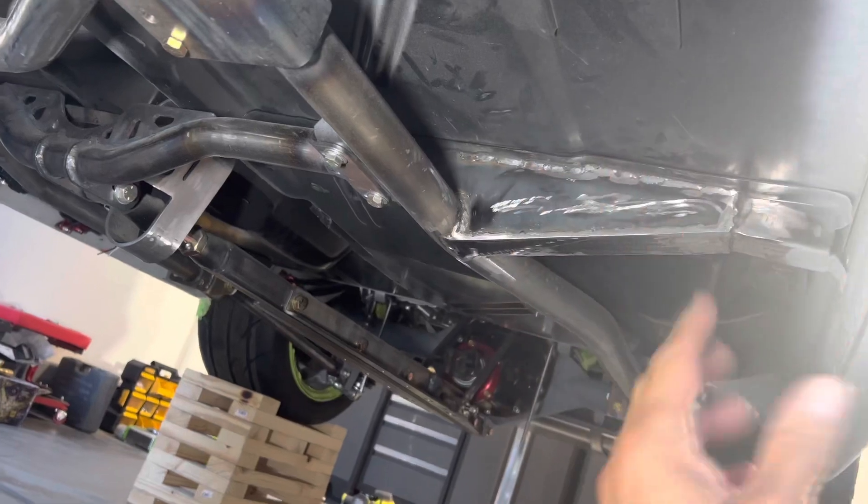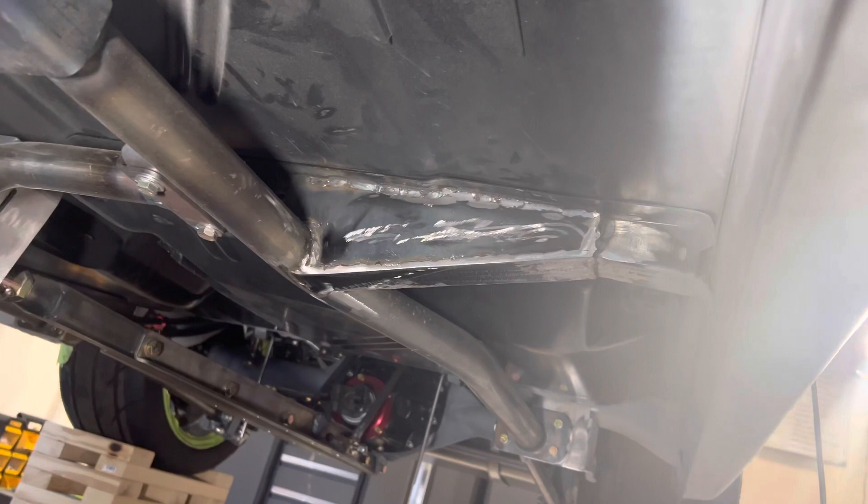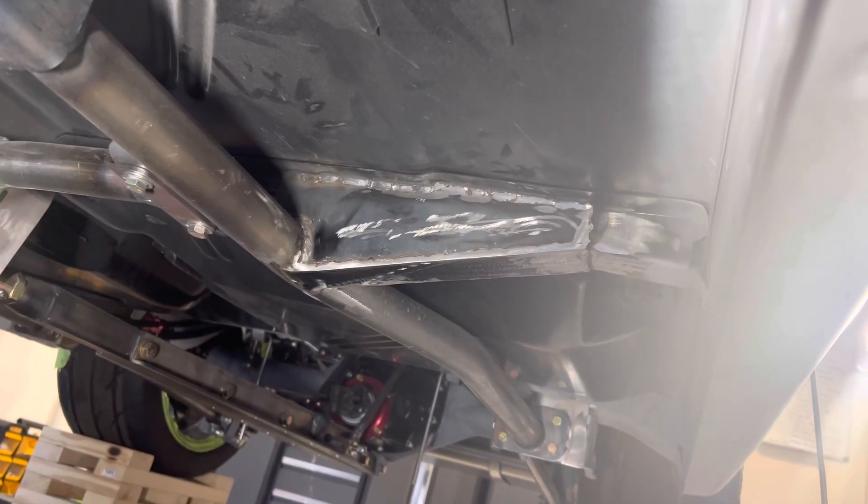All this stuff is going to get texture-coated with Raptor bed liner, so it'll hide all the imperfections. I'm pretty pleased with the results of these, so let's move on.